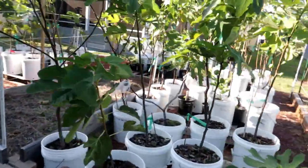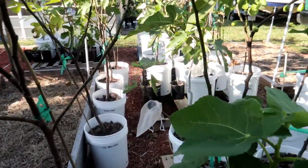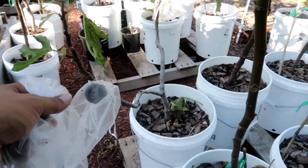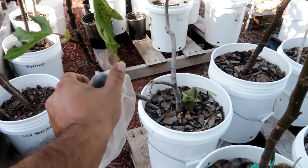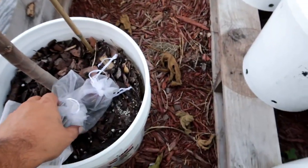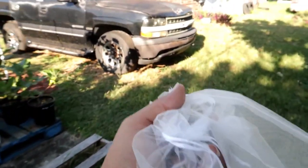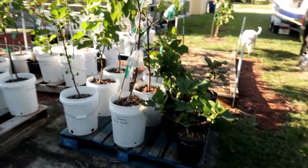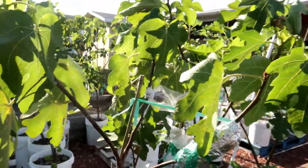Let's see what else we have over here — this is Raspberry Latte. Let me put these down and see if this one's ready. Yeah, it's pretty much ready. So we're going to check these out — I've got a couple of figs to taste. Actually, my daughter is going to taste the Lebanese Black Purple for the first time. Let me grab a leaf just to show you guys what it looks like.